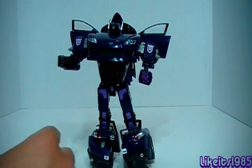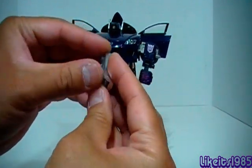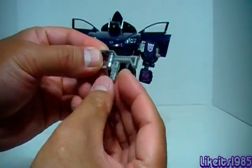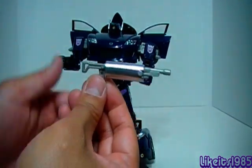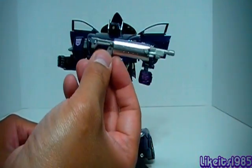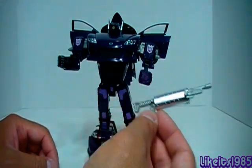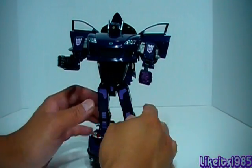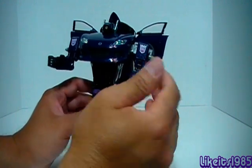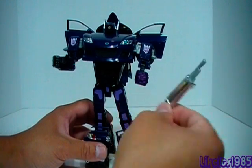The weapon here is the exhaust piece, which transforms into the weapon. All you've got to do is take these pieces out and then take the handle down, and there you have a weapon. One reviewer pointed out that if you want to be Generation 1 accurate, you wouldn't have him with a separate weapon, because in his Generation 1 incarnation he has a laser hand for a weapon. But it's available if you want to use it for your figure.